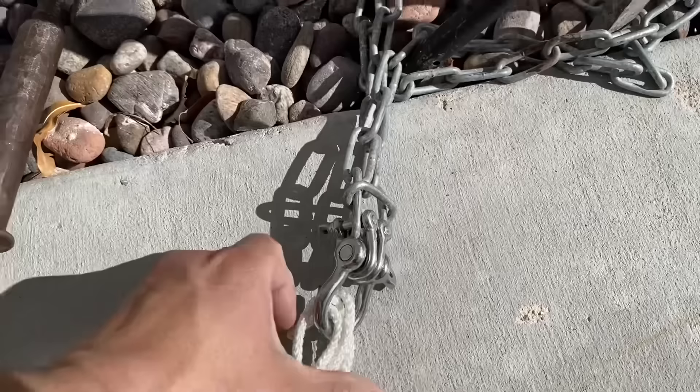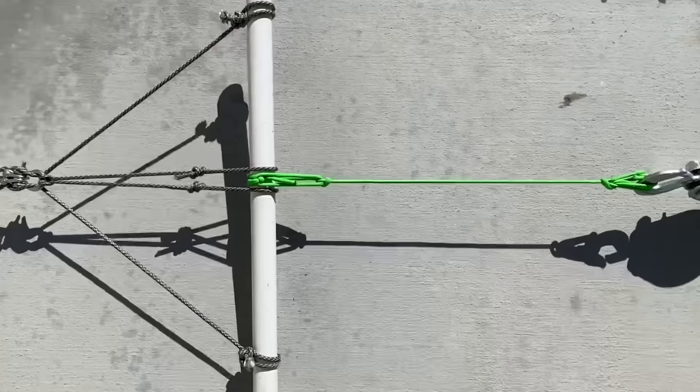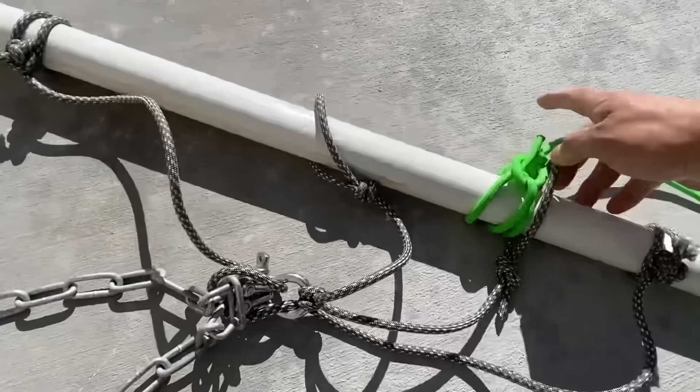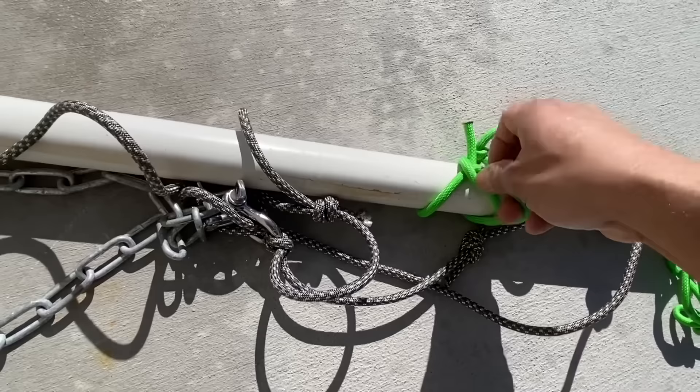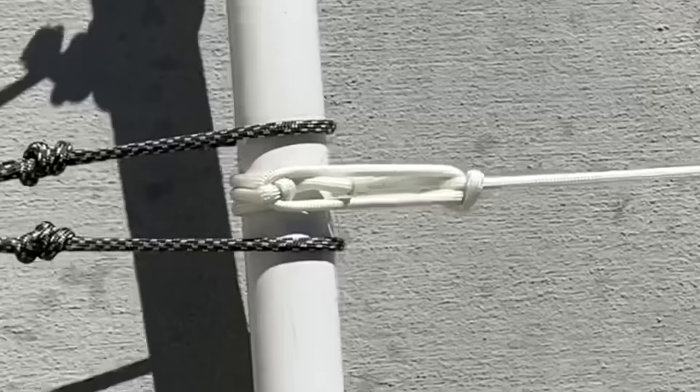Looks like our buckle held, but we split off at the bowline. Check the other side — same thing. Our buckle held. Looks like we are fused a little bit, so it looks like both of them are probably slipping.